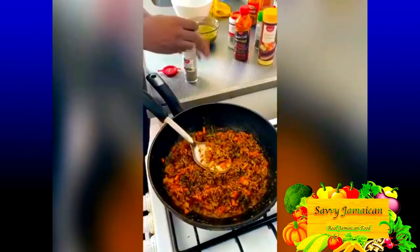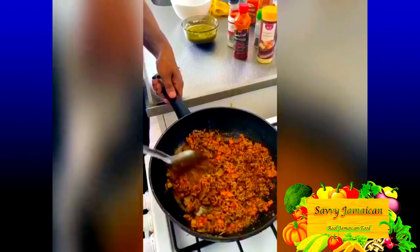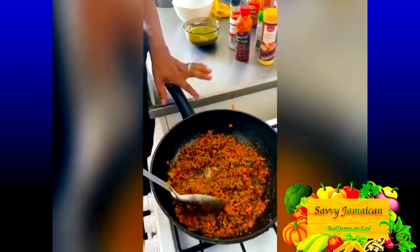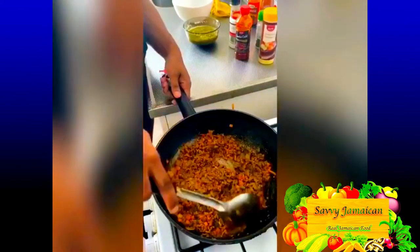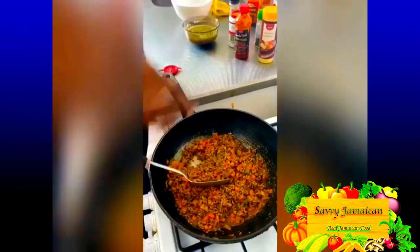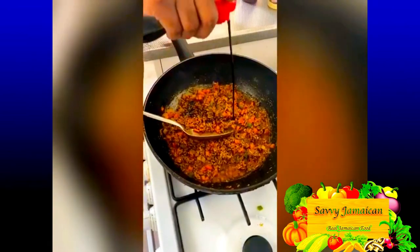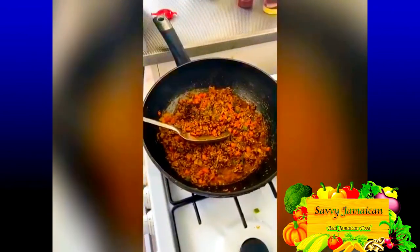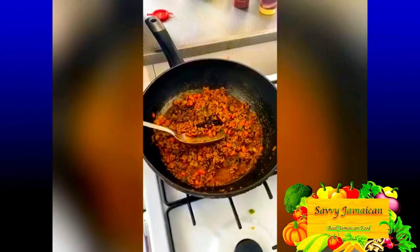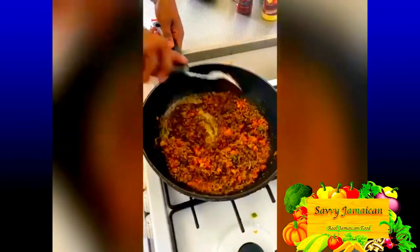Just a little black pepper since there's already enough spice in there. Ground beef doesn't take a long time to cook, so you don't want to overcook it. You know your beef is cooked when it loses all that pink color and turns brown — you can see everything come together like this. Now I'm going to add some soy sauce for added flavor and color, a little bit of browning — not too much — and then my ketchup to give some sweet-savory sauce to the filling.